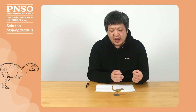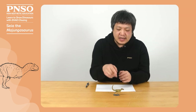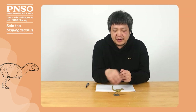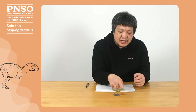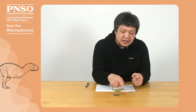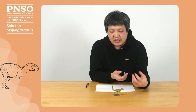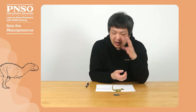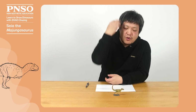Majungasaurus is a genus of dinosaurs that lived in Madagascar. They looked rather peculiar, with short forelimbs, long hind legs, and sturdy cylindrical bodies. Their most important feature was on the face. We can see on this model that there are some red parts, which were actually keratinous structures that protected its head. These keratinous structures mainly concentrated around its eye sockets and nose.